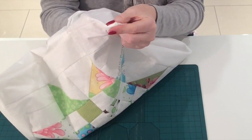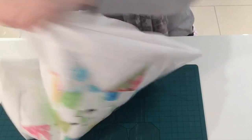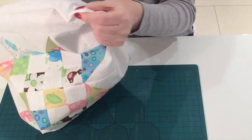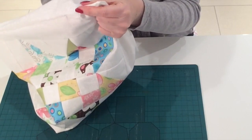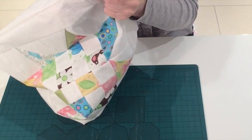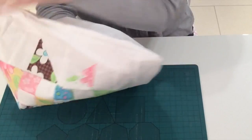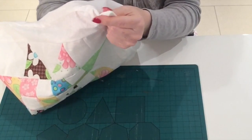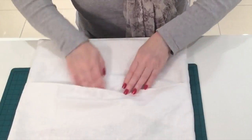Just gently tease out these corners. And there it is.